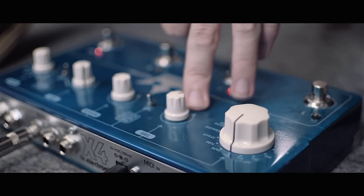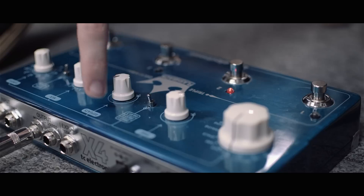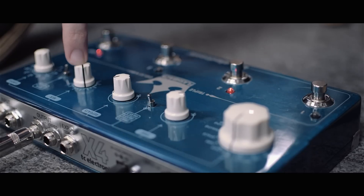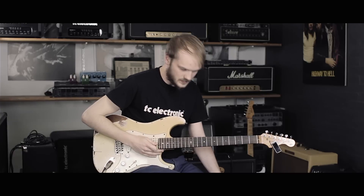And then I set the time to zero. I set the repeats to around 12 o'clock if I remember correctly. And then I set the mix around 12 o'clock as well, but you can just set that to taste.